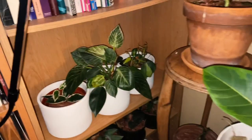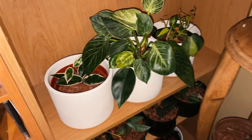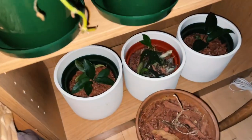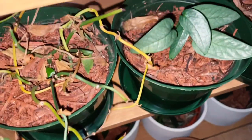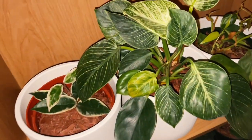Those are other collections I have. As you can see, I have different kinds downstairs — different varieties here and over there as well.